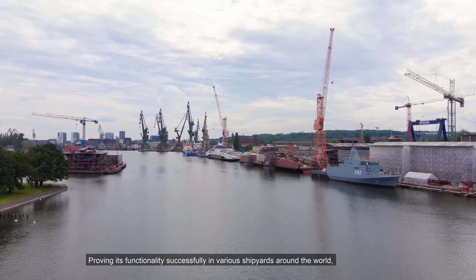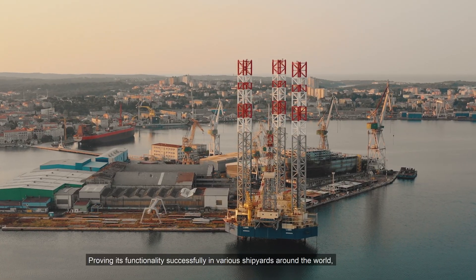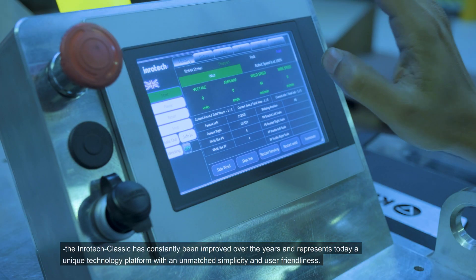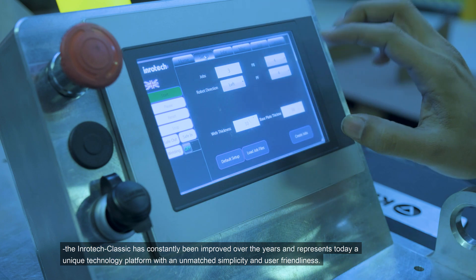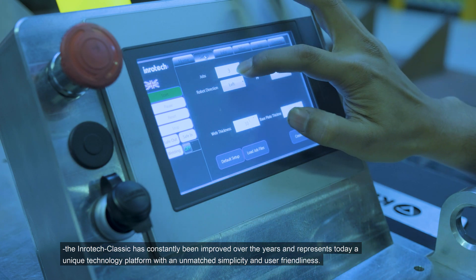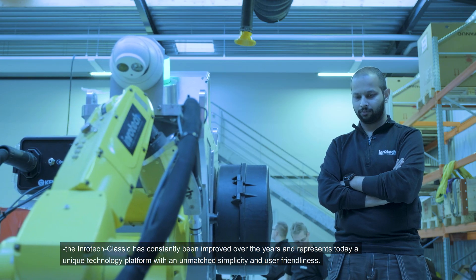Proving its functionality successfully in various shipyards around the world, the Inrotec Classic has constantly been improved over the years and represents today a unique technology platform with an unmatched simplicity and user-friendliness.